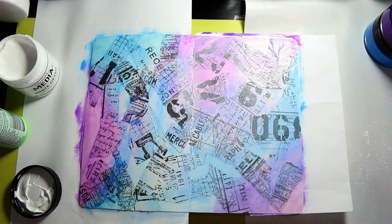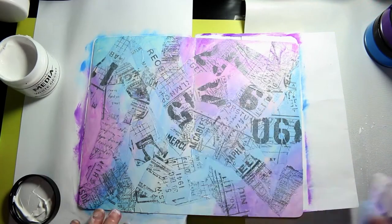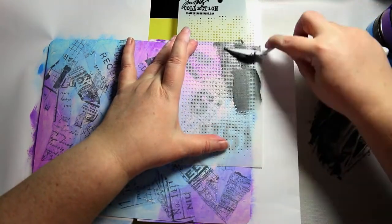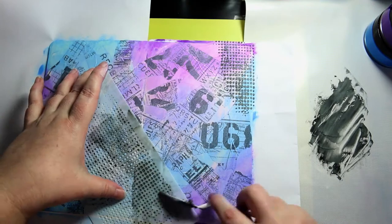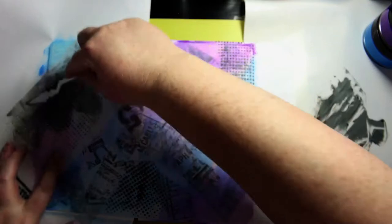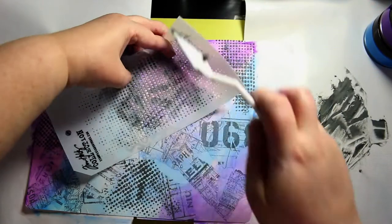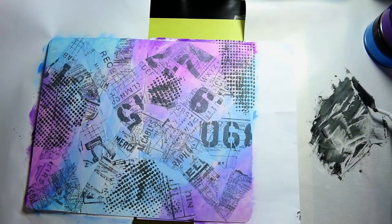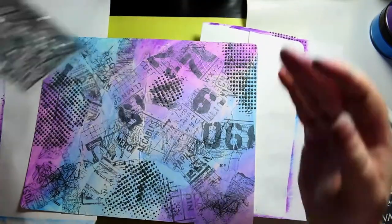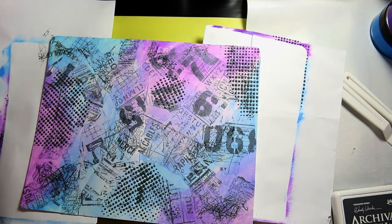It's been a while since I did this so I can't remember exactly how I was feeling, but I was probably in a bit of a grungy mood. Now I've taken some Ranger texture paste and some Black Soot Distress Oxide and mixed that into the texture paste. I'm using a Tim Holtz dot fade stencil.